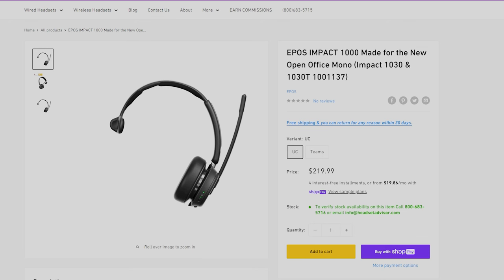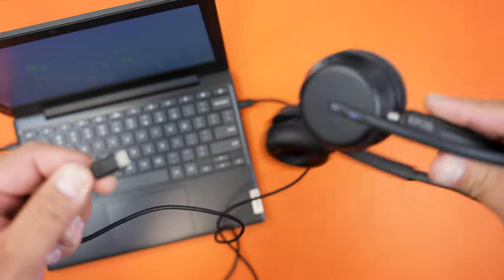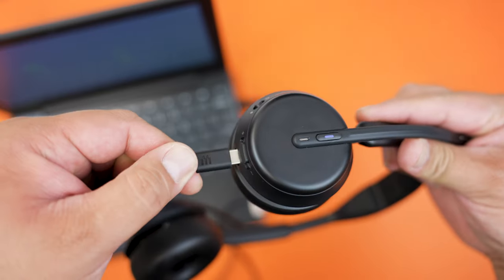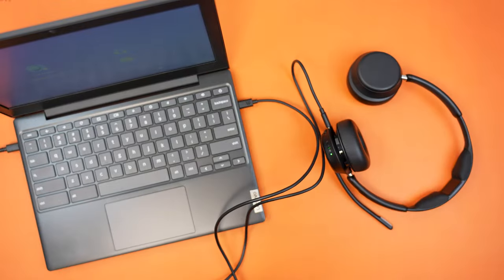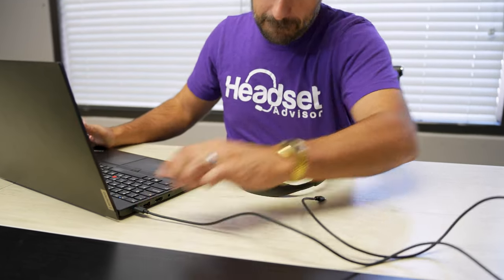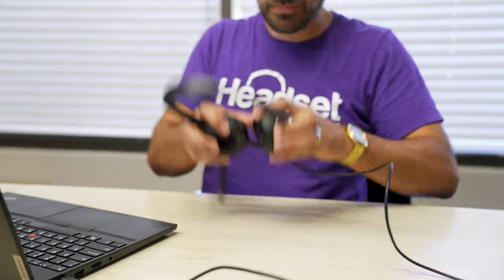The mono version is only available in one choice — you cannot get it with active noise cancellation and you cannot get it with the charging stand, which means you'll have to recharge the headset with the included USB-C cable. You can also use that USB-C cable as a full wired headset. So if you run the battery out, simply plug in the USB-C cable to the headset and the computer and you're good to go.